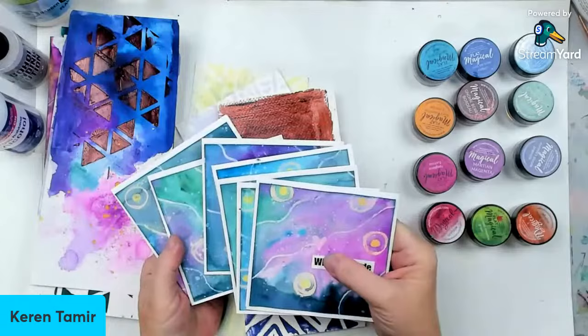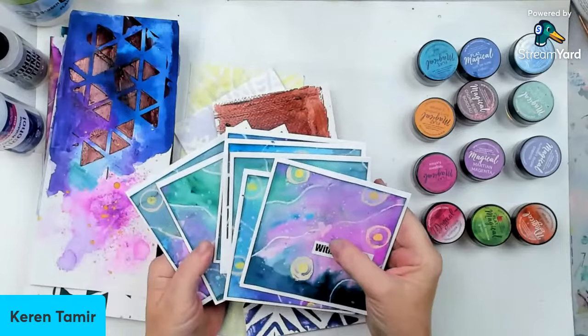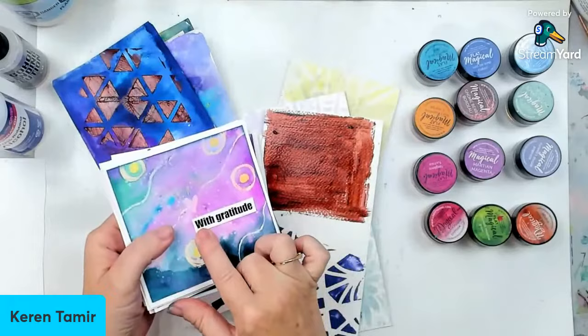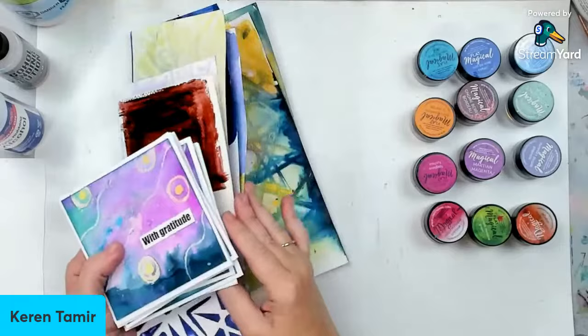There are almost 50 different presenters and classes on all different things of card making. You can use those different techniques for basically anything — art journaling, canvases, or whatever. If you're a card maker, this is a great event for you because it's not only free, but if you upgrade to the paid version — which I think is only like $40 — you get almost 50 classes right away and a lot of bonuses. I really want to show you how versatile the Magicals are.